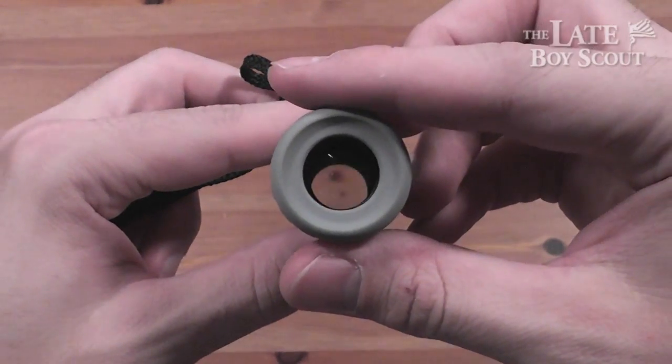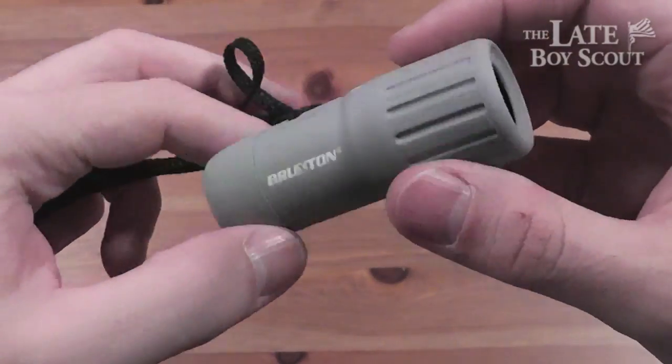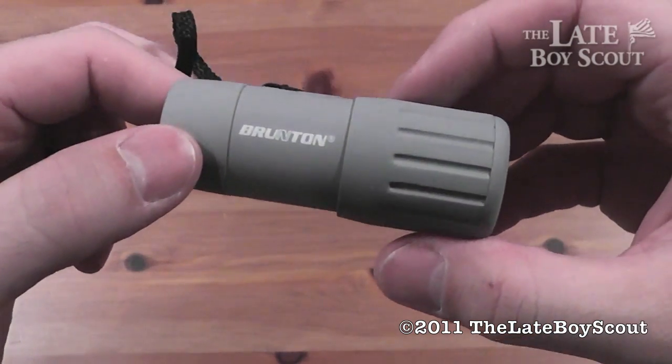I recommend you check it out at only $14 from Botak Tactical. You can pick it up other places too, of course, but not for anywhere near that cheap. I'm LateBoyScout — thanks for watching, we'll see you guys later.